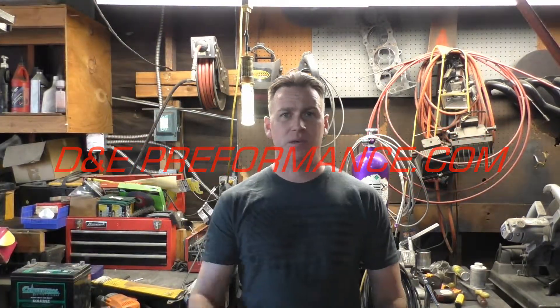Hey, how's it going? This is Dave with D&E Performance here to talk to you today about the Aeromotive SS fuel pump for your carbureted LS project, or your carbureted project in general. I just want to touch on a couple of things — there's a lot of information regarding this pump, so I'll go ahead and get into some of the features that the pump provides.